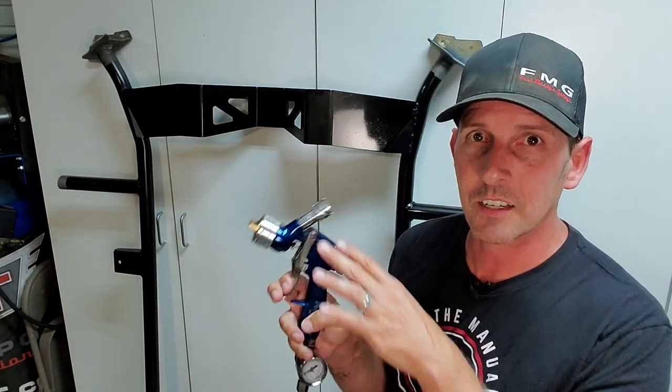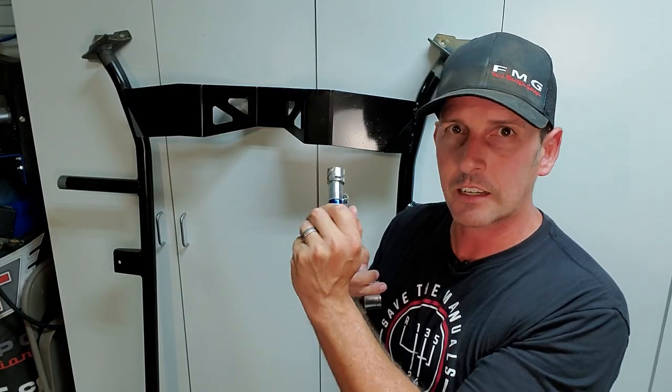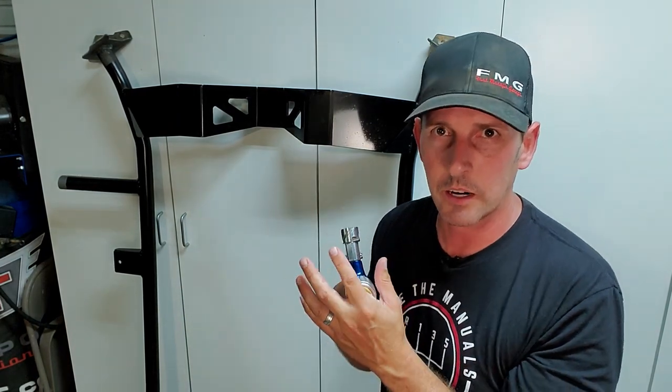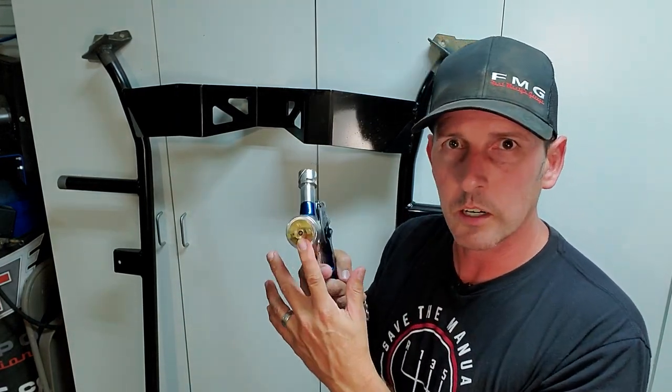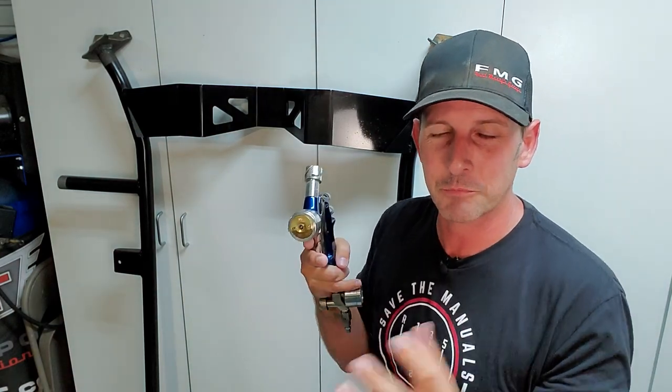I got a question last time about paint in the gun. It's okay to leave your paint in the gun in between coats, but I take the cap off and clean it between coats — put the cap back on, wipe the needle where it comes out — just so it doesn't solidify on there and prevent you from spraying.